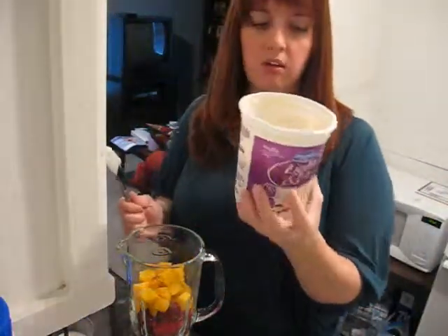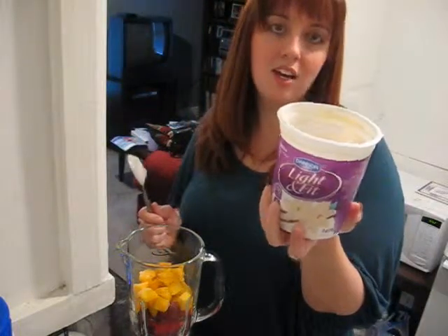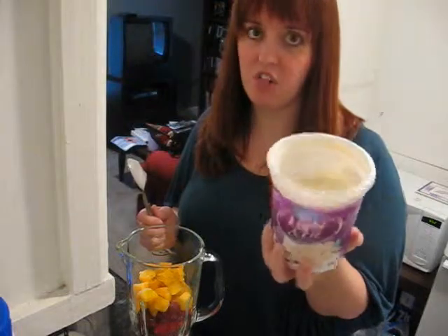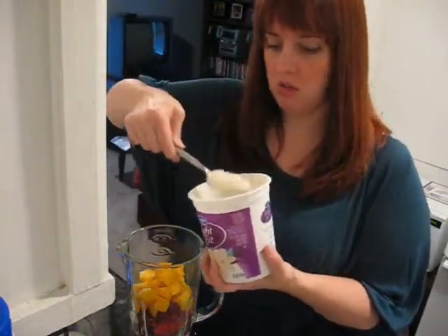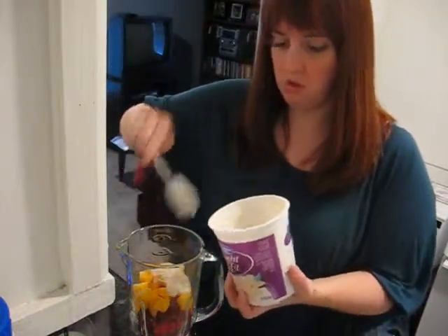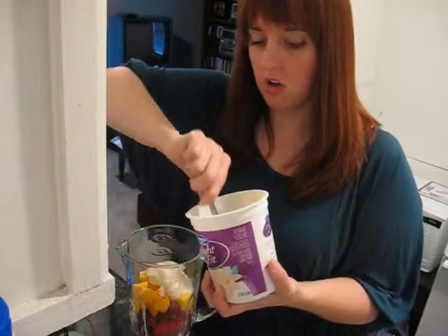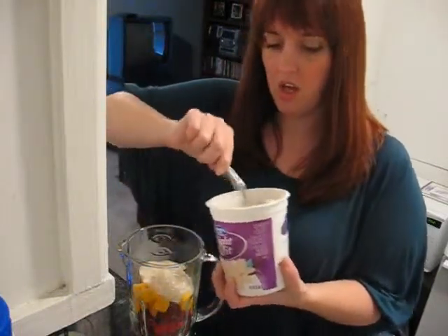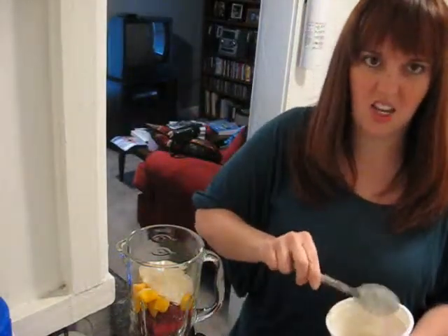I use the Light and Fit vanilla yogurt. It's 110 calories per one cup but I only use about a third of a cup — about three large tablespoons. Make sure you get vanilla yogurt and not plain yogurt, because plain yogurt doesn't have any flavor to it and the vanilla yogurt is just tastier.